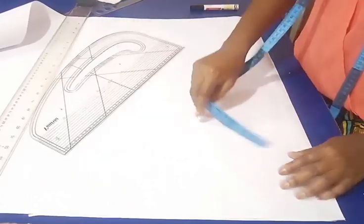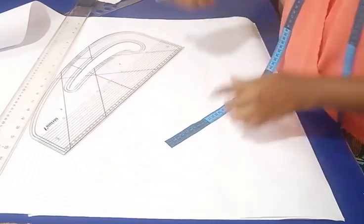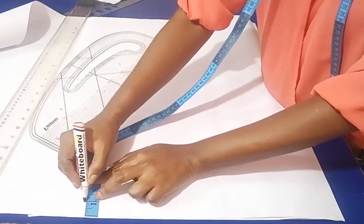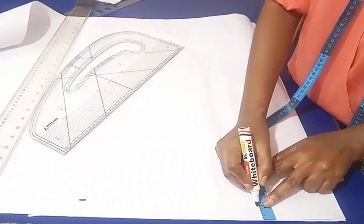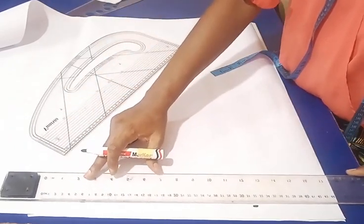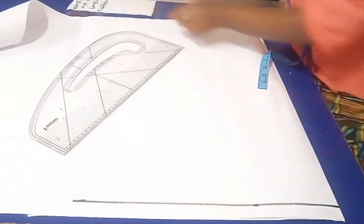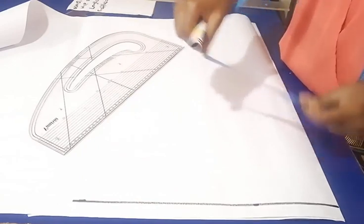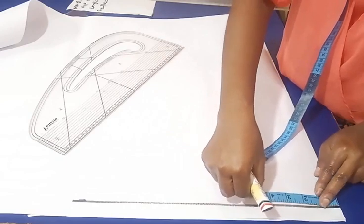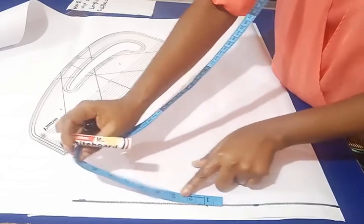The next thing I'm going to do is create a margin at the top area, so I'm going to mark one inch down from the edge like so, then connect the points with my ruler. On the line I'm going to start by dividing my waist measurement into four — 31 divided by four — and mark it.